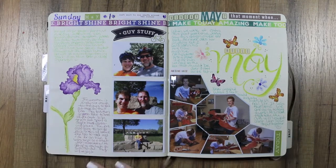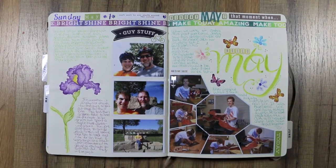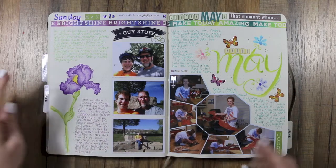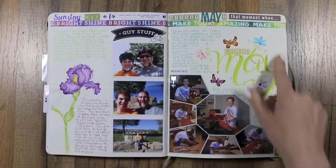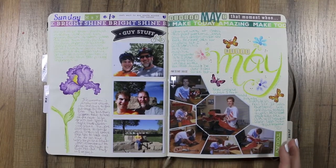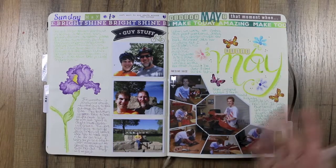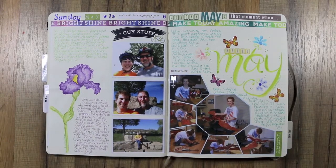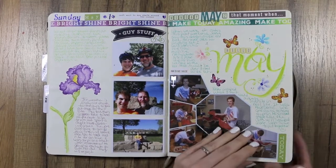I started out May gangbusters, I was going to keep up with my journaling, and it looks great in the first two days but then it doesn't stay that way. These are done with ink tents, and I think this is all done with Lyra crayons. I miss doing it but I just don't seem to ever sit down and have the time these days — I need to fix that.